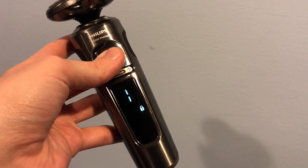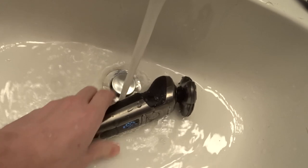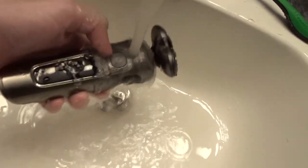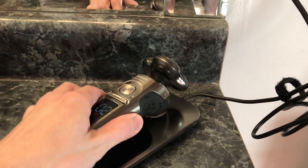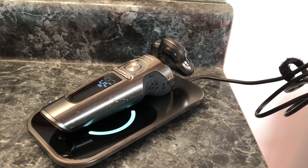This device is versatile — you can use it dry or wet, and you can even use shaving cream. The unit has an IPX7 rating, which means that it can be submerged in water of up to a meter for half an hour. You can use the device under the sink, but you can also bring it in the shower or the bathtub if you're in a hurry. The device comes with a wireless QI charging pad that fully charges your device in three hours, and it also has a quick charge feature that in 18 minutes can give you enough power to get a shave.